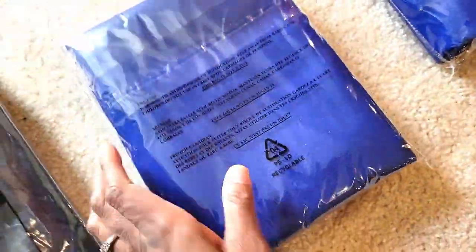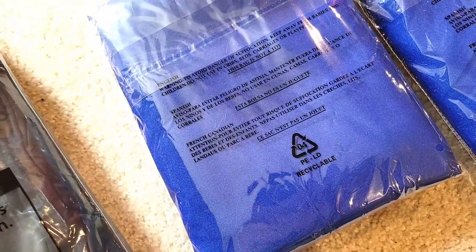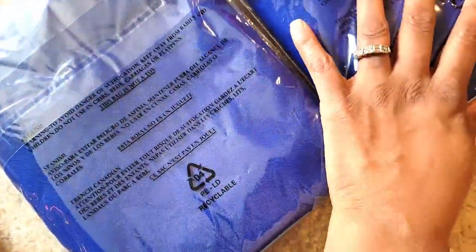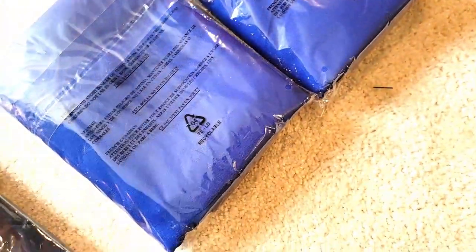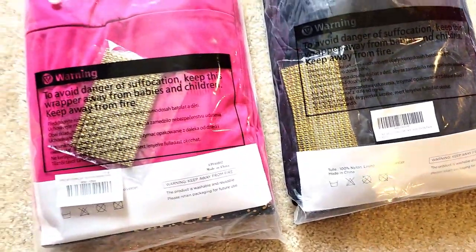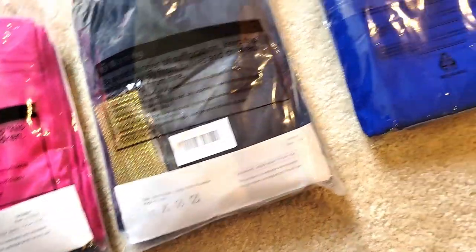This is what happens when you shop on Amazon too much — I ended up ordering two additional royal blue curtains. But I'm going to keep them because I can probably do a lot more things with having additional ones. I'm not going to show you guys what these look like just yet; I'll do another video to show you what these look like hanging up.